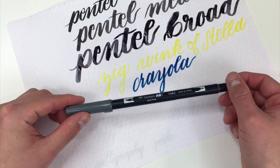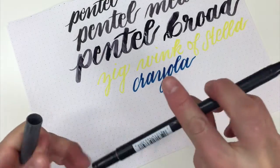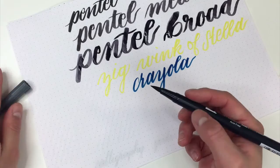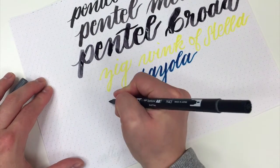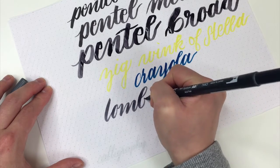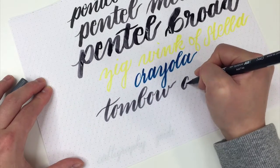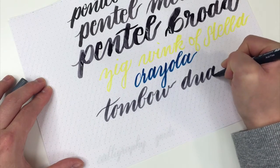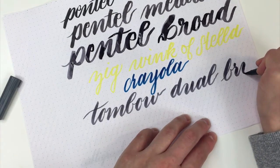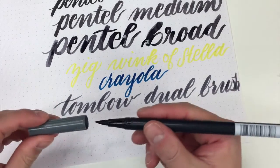This is a favorite among hand letterers — this is the Tombow Dual Brush Pen. It's a marker tip on one end and then a fine tip on the other end. I generally just use this tip for brush lettering. I love this so much. I ran out of room over there, but that's all right — you get the idea.